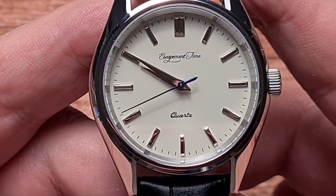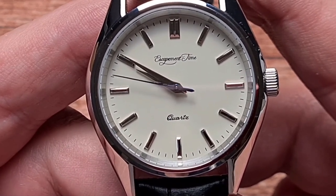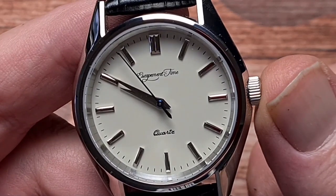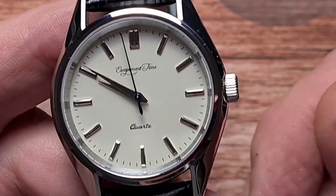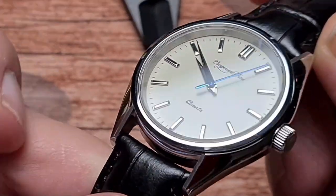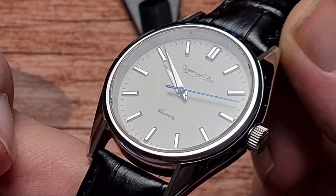Yes, this is a quartz and you can see it's beating four times per second, which is 14,400 beats per hour. This has inside it the Seiko VH31 high-beat quartz movement — or mecha-quartz, whichever you want to call it. The second hand on this is blued; it is actually heat-treated and not painted blue, which is a very nice touch.